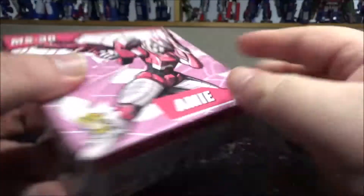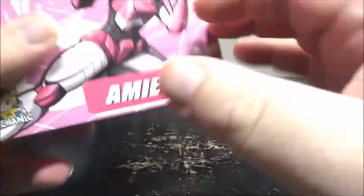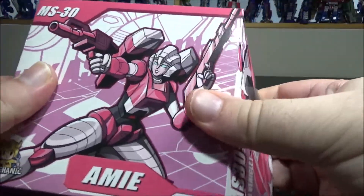We've got the box with cool art, legal stuff, a couple of little screenshots, and pretty much it. Let's stop wasting time with the box.